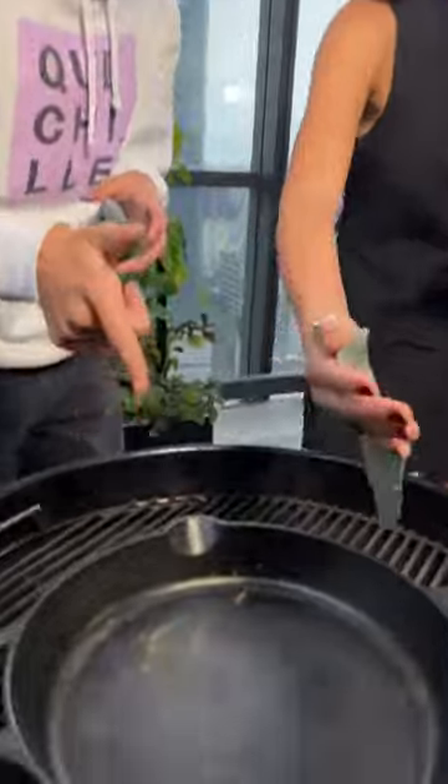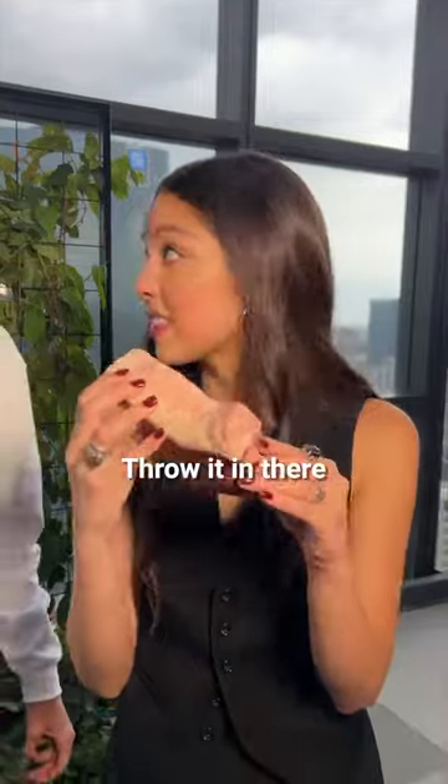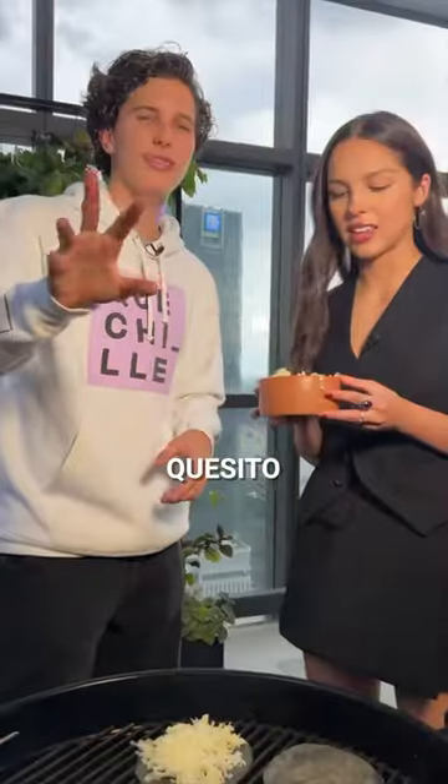Cut, cut. Pa pa dentro. Y así se ven. Pa pa fuera. Pa pa dentro. Que chille! Quesito. I'm doing good. He's a chef and she didn't tell.